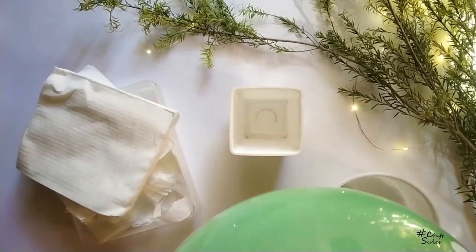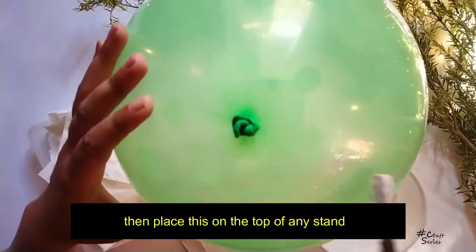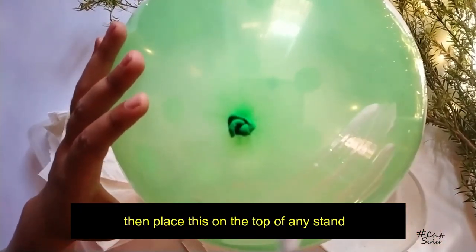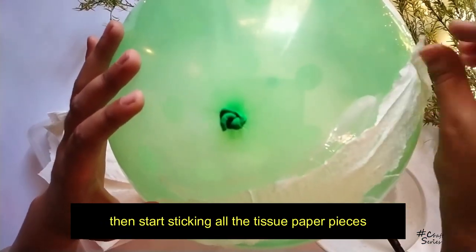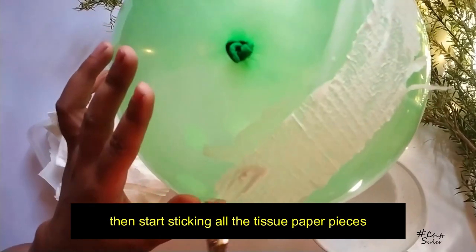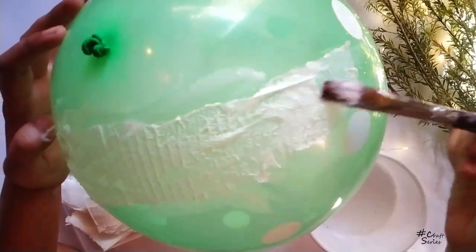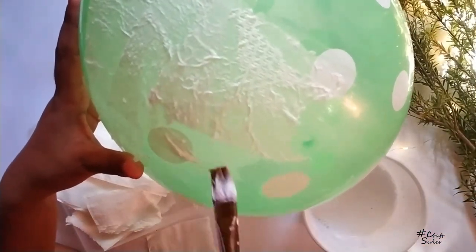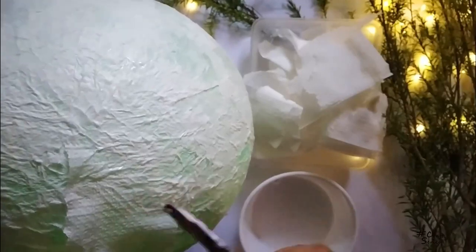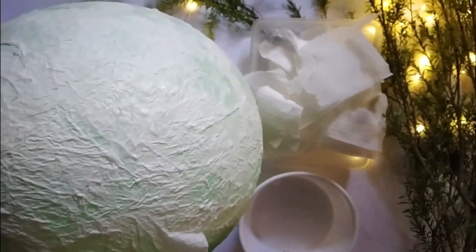Now the main part is the balloon — you have to be very careful with that. You can see that I'm sticking all the tissues using a favicol and water mixture, and one thing is that you have to be very careful throughout this process.